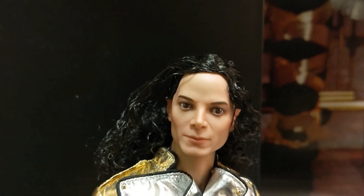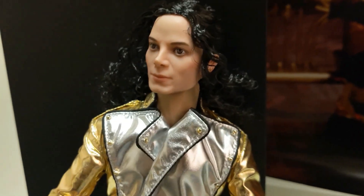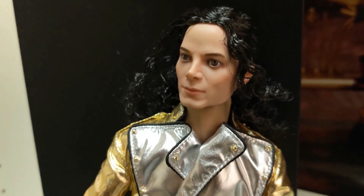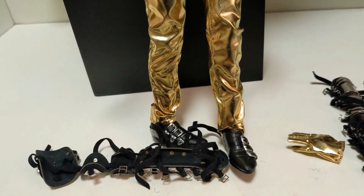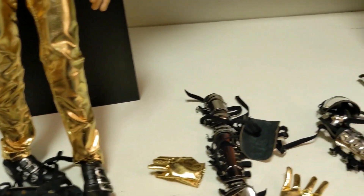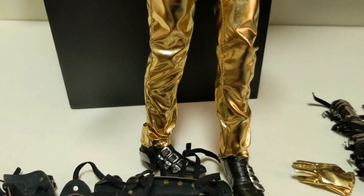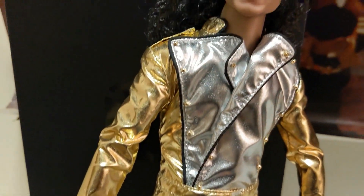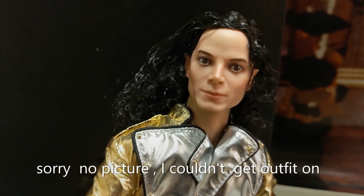I think he is a very well made doll. The fabric of the clothes is outstanding and I like his face and I like all that you get with it. I wish there was a mic and maybe a helmet, but I'm happy to have a doll that represents Michael on the History Tour. Alright guys, thank you for joining me and keep on Michaeling.